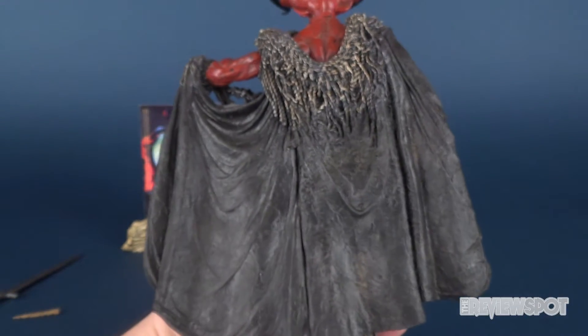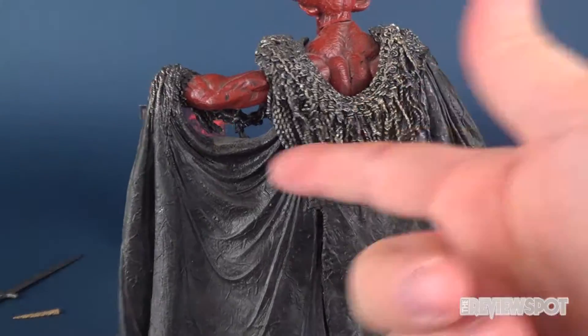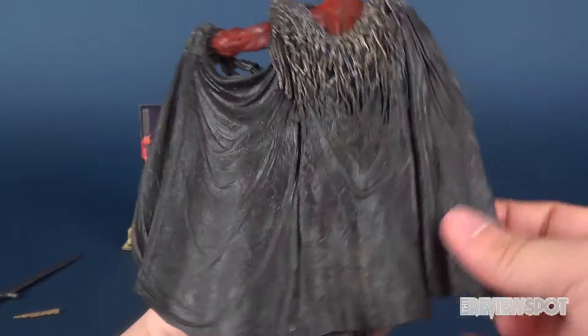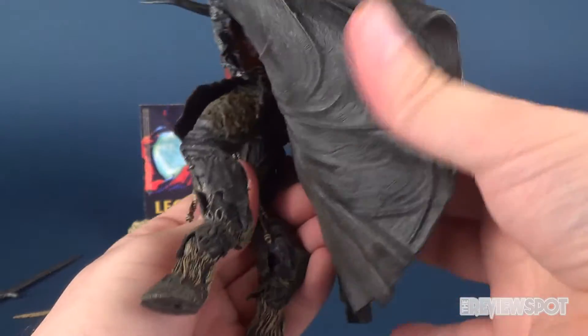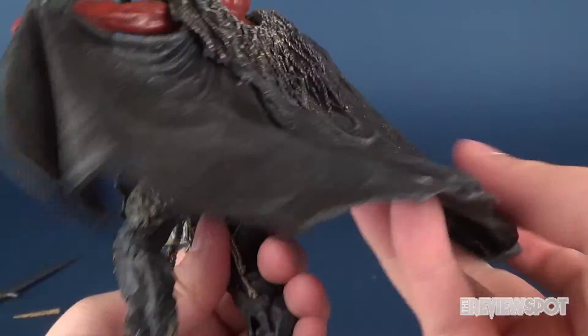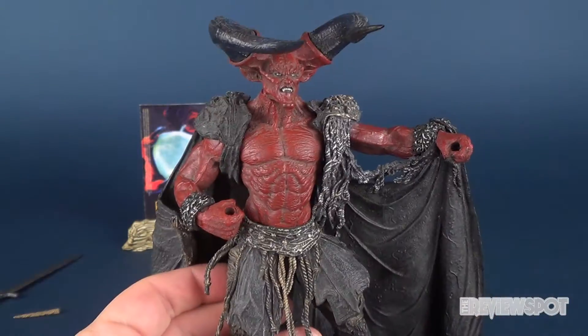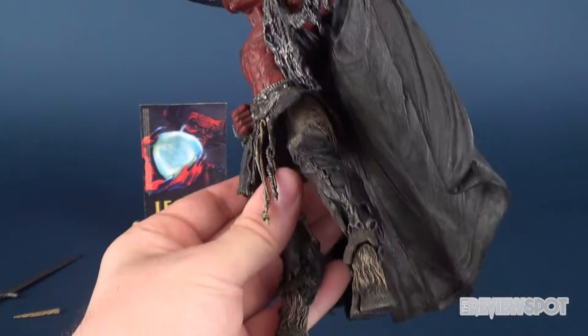He's got one giant-looking cape which has a faux-fur texture around the top. The cape is done nicely — it is a softer plastic, so you get a little bit of playability there. The downside to the cape, however, is that it does actually limit his posability.